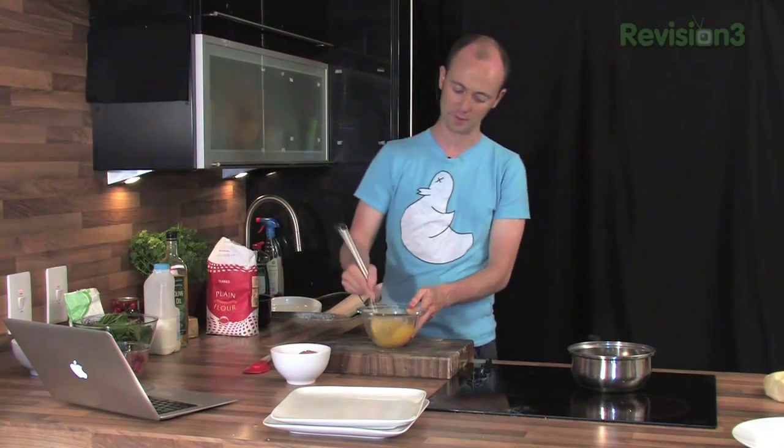People seem to really cook the crap out of them for some reason. It comes out like you could slap the eggs off the... it's always cold as well.